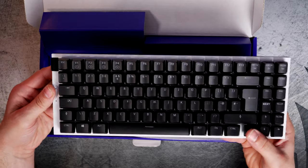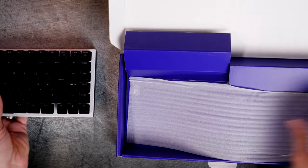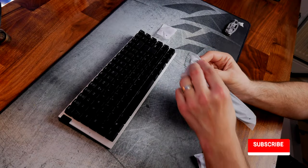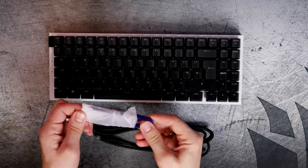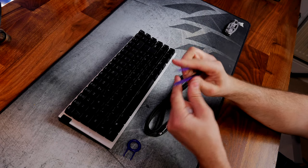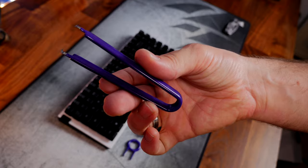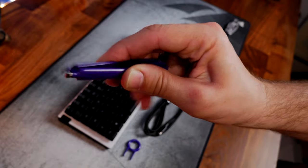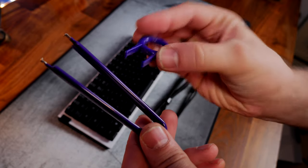Being hot-swappable, the switches fit both three and five pin variants, so you can choose from a wide variety. Included in the box you get the keyboard itself, a detachable USB-C cable, a keycap puller, and a key switch puller. I was thoroughly impressed by the quality of the key switch puller — it looks like a big solid pair of tweezers with a very premium finish.